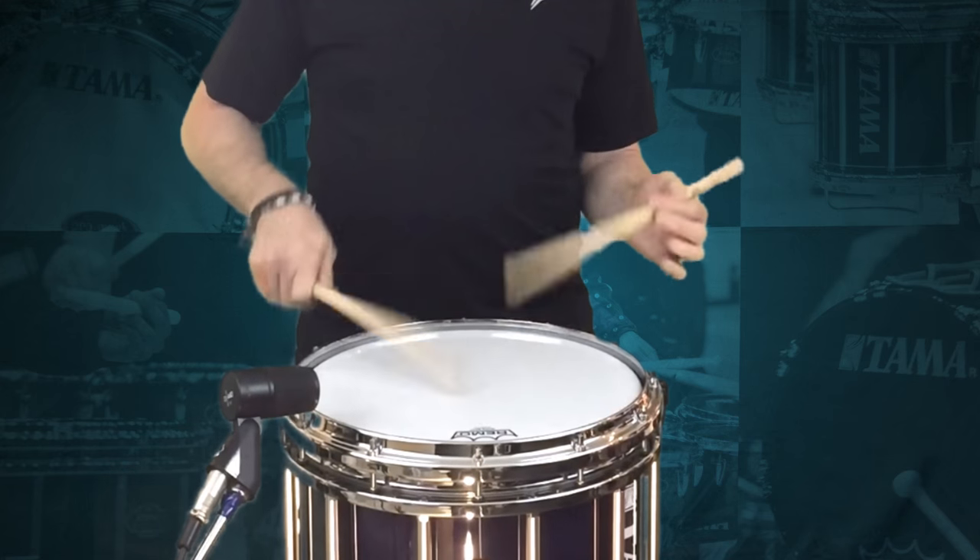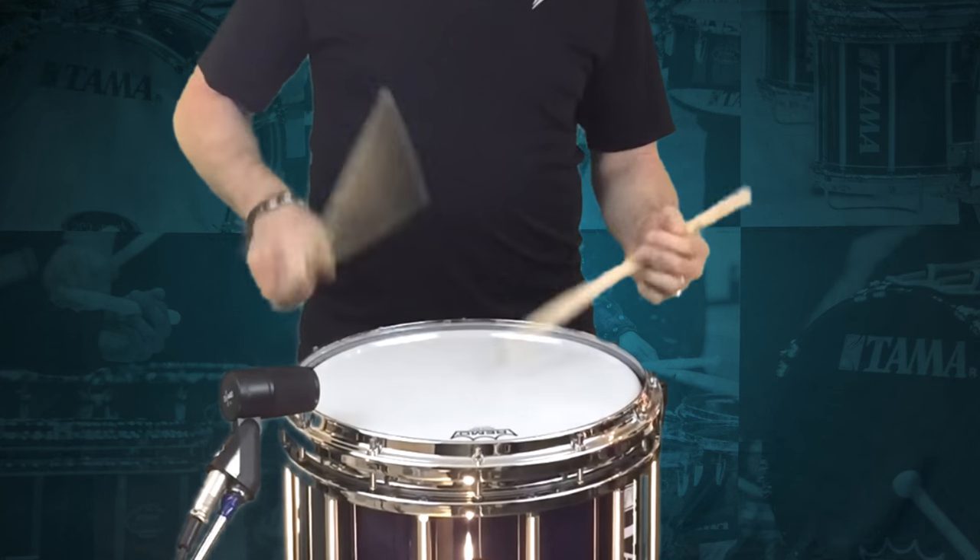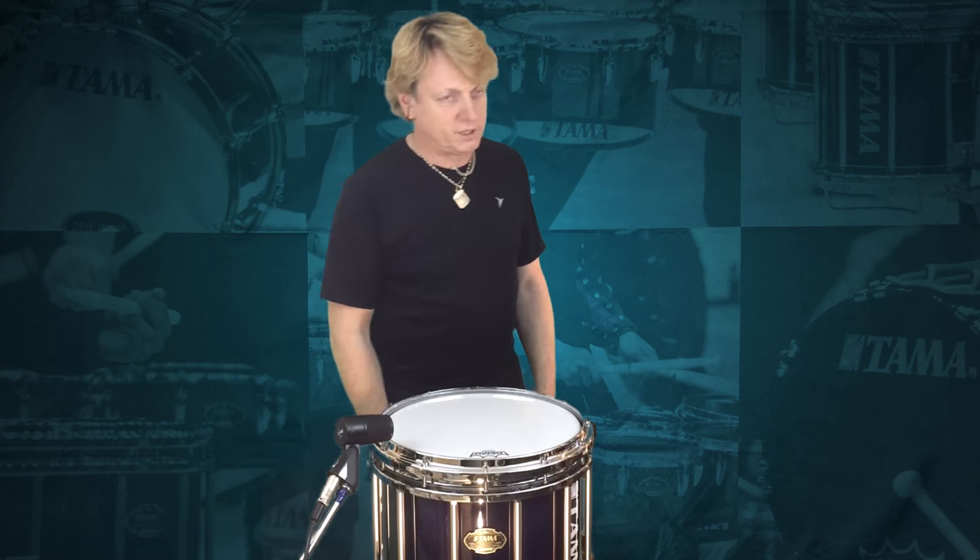Pretty neat, huh? Alternating flames — pretty cool, check them out.